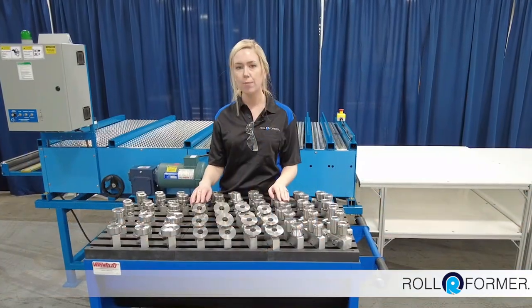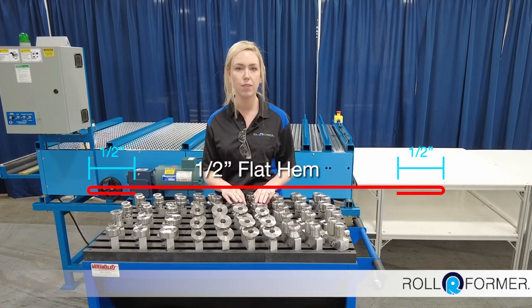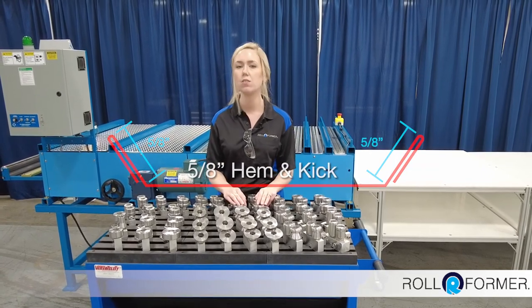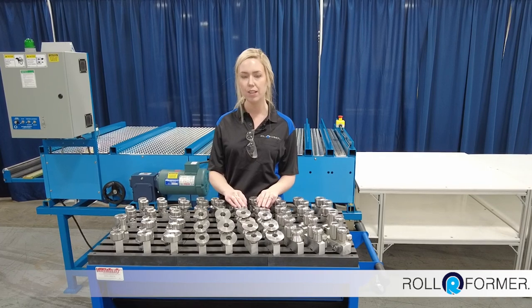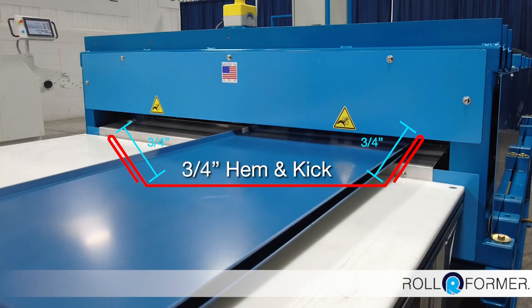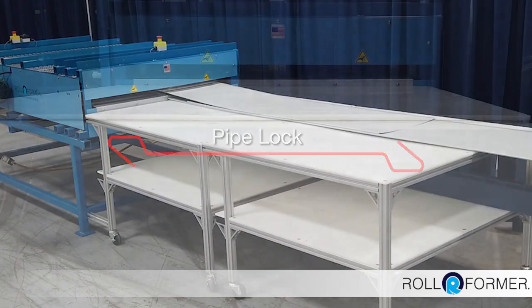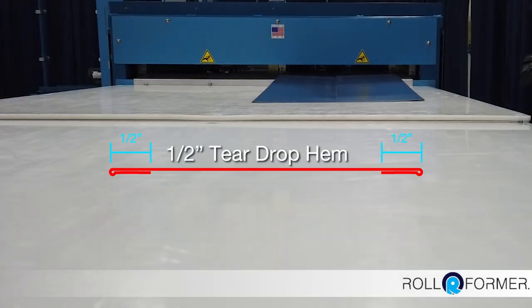The Universal Hemming Machine comes standard with two sets of tooling: half inch flat hem and a 5/8ths kick with return. There are also three other sets of tooling available. The other tooling options are 3/4ths kick out with return hem, pipe lock, and half inch teardrop hem tooling.